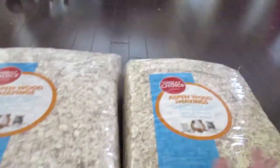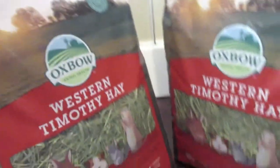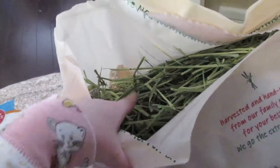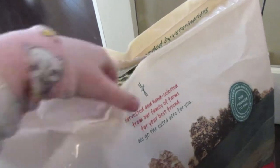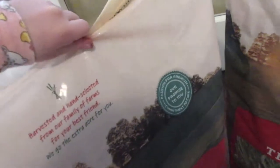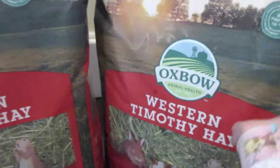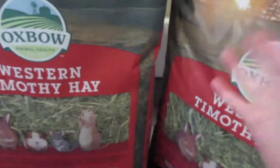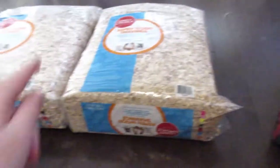I know Aspen is safe. Right here I also have some hay — this one's already a little open since I already used some. And I have another one I haven't opened yet; it's the same kind. I also got these from PetSmart at the same time I got the wood shavings.